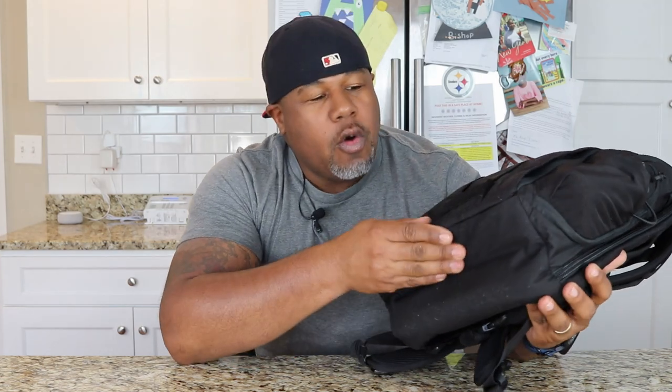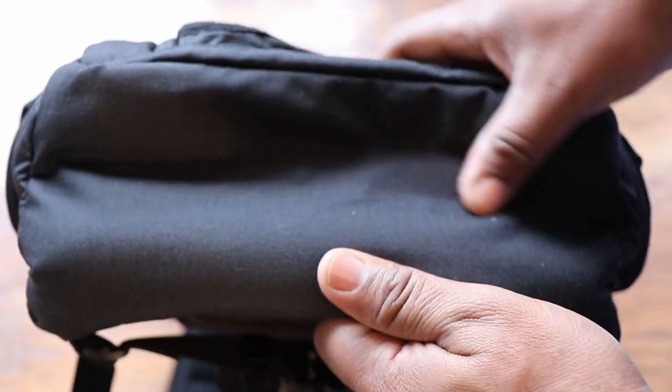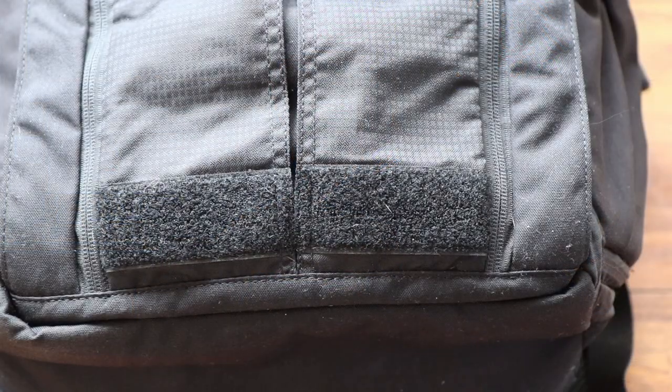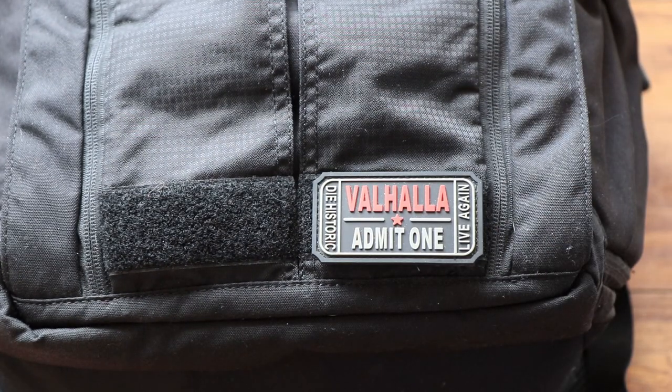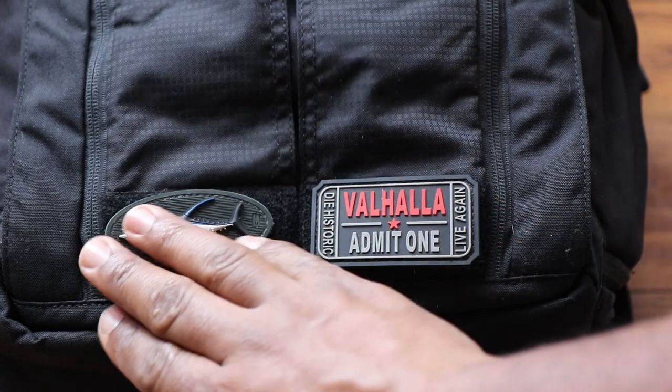So on the bottom of the bag, you already have great quality nylon — there's really nothing to talk about there. As we move up, we do have a little Velcro panel or morale patch panel where you can attach morale patches. I'm not the big morale patch guy, but for those who are, you've got a place to display whatever you like.